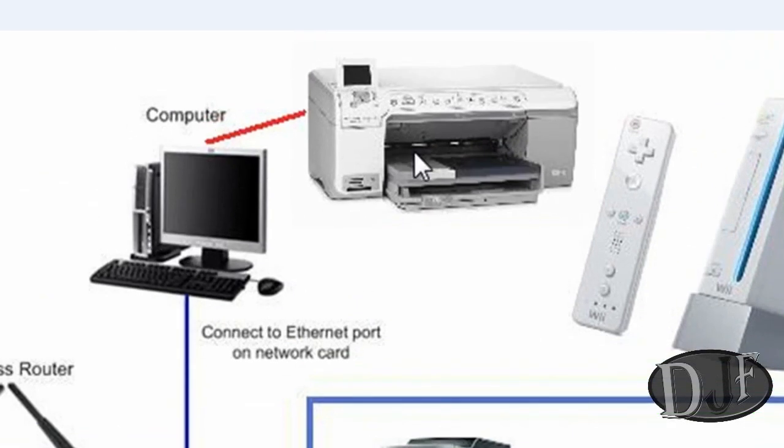Now back to the printer. You need to hook the printer up to the main desktop computer. You need to pick one computer, whether it's in your bedroom or your living room or whatever, that's going to be hooked up to that one printer. Then you can use all the other computers — like if you have another laptop or another desktop in another room — and hook them all up to that one printer so you can print everything out through that main computer.